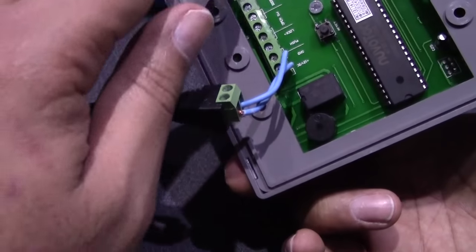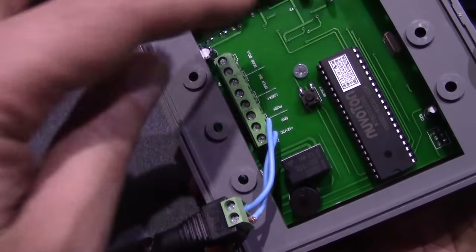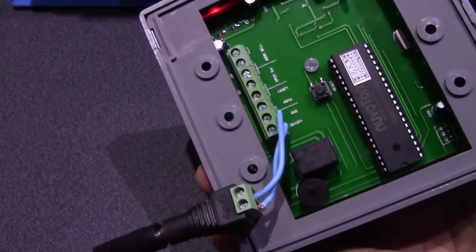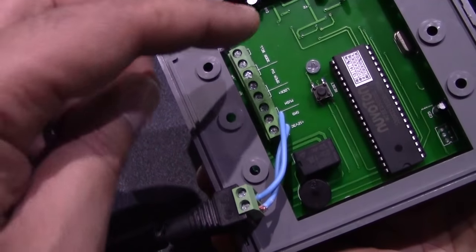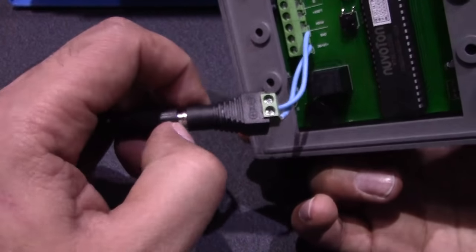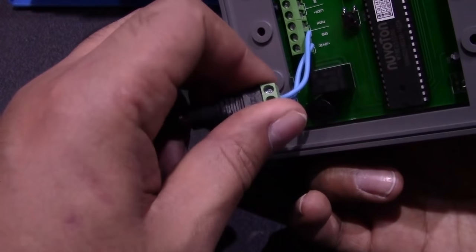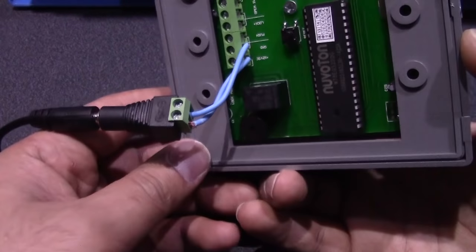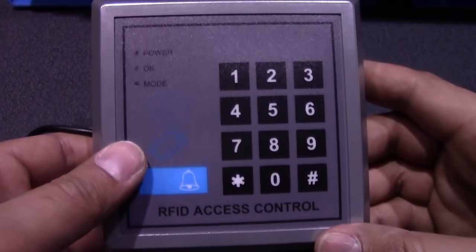Once the universal sensor has been installed it will be housed there, everything will just be stuck down. All you would need to do is pair and include it in the controller. This is a removable power supply so it's a simple push in. I'm doing the programming before I attach the universal sensor to make it easier.